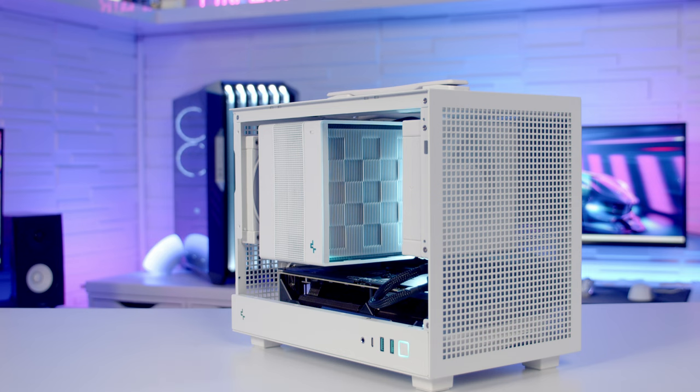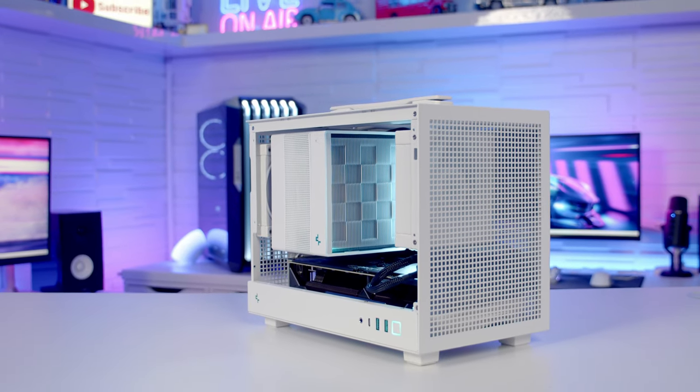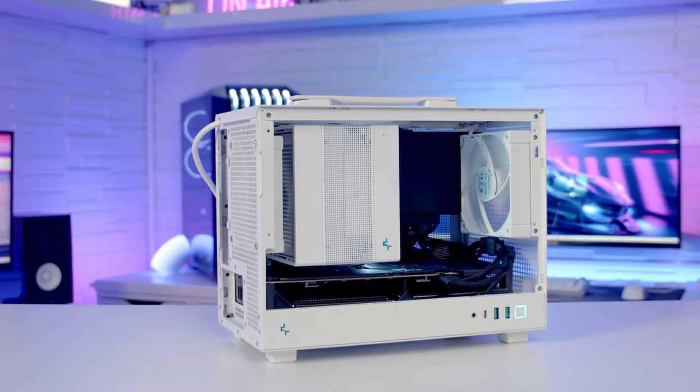Moving on to the things I liked about the case — the first thing is the looks. I think this is a really good-looking case. It comes in either black or white, and I love the fact there's a handle on the top, so you're going to be able to move the PC about really easily.